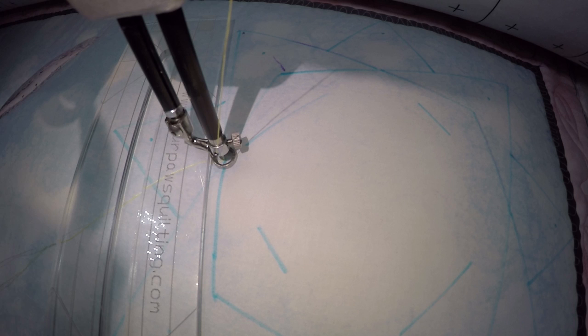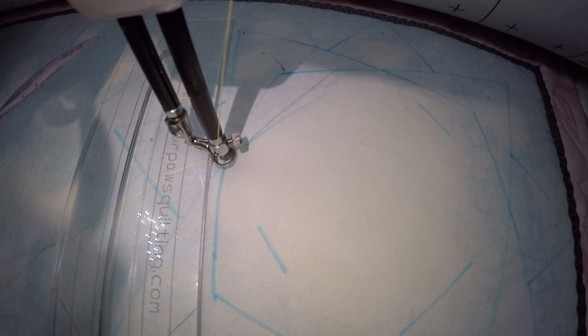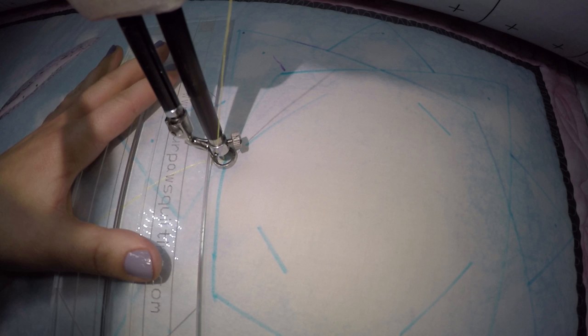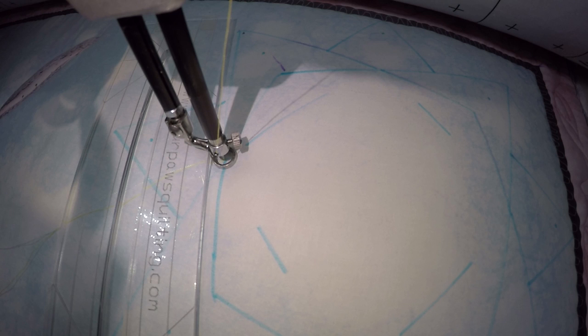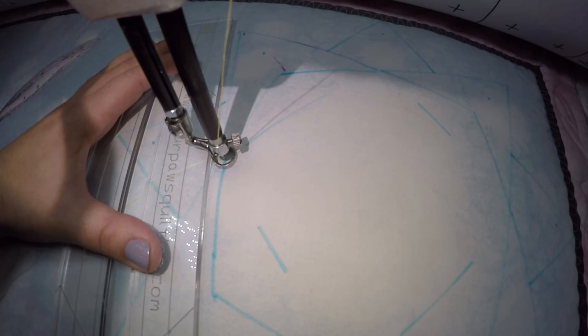You want to lower that hopping foot — I lower mine right here with this bolt — just to make sure that it can't hop over your ruler. This will ensure that you don't hurt your machine and that you don't hurt yourself when needles break and fly everywhere. So you've got your table, your ruler, you've adjusted your hopping foot to be as low as possible, and you've got the right size ruler. Once I make this, if you feel like you need more markings, make all the markings that you need, because some people would have wanted to do lines from one point to the next.